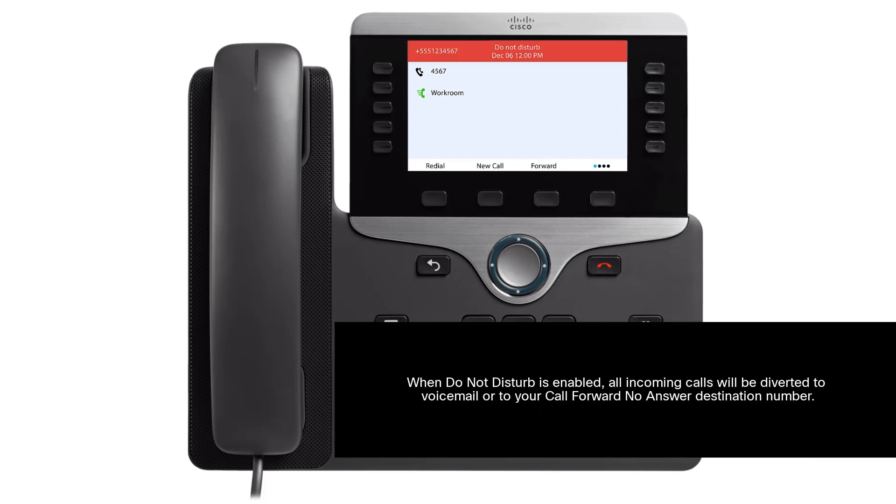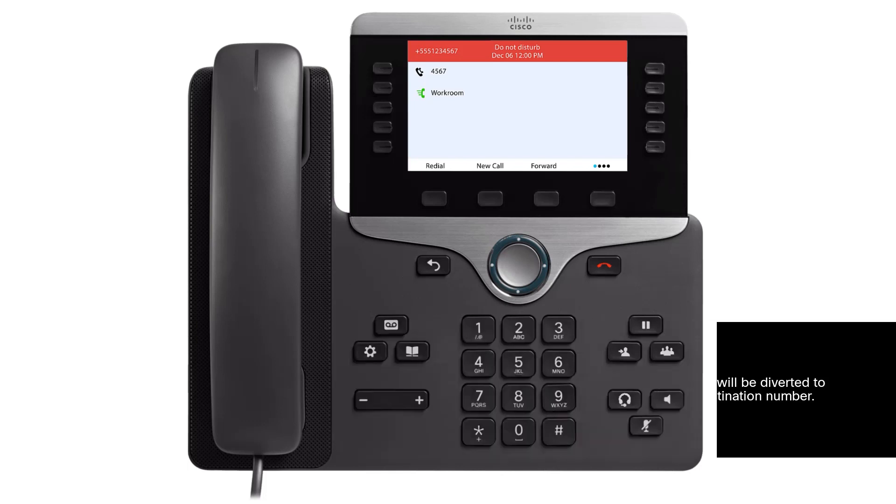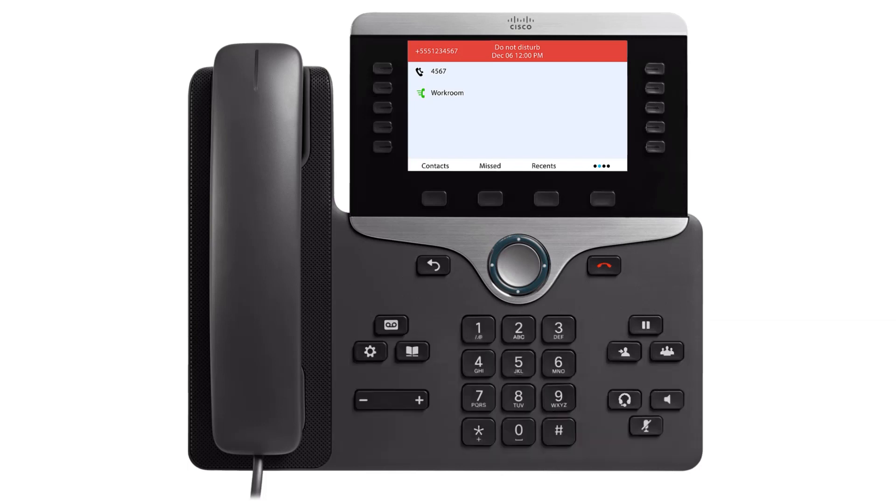Please note: when Do Not Disturb is enabled, all incoming calls will be diverted to voicemail or to your call forward no-answer destination number. To disable Do Not Disturb, press the Do Not Disturb soft key again.